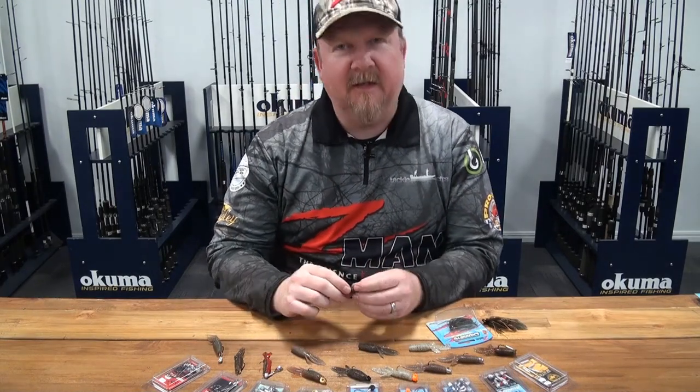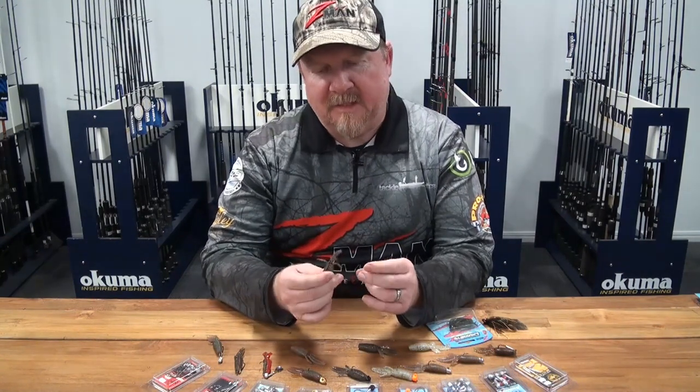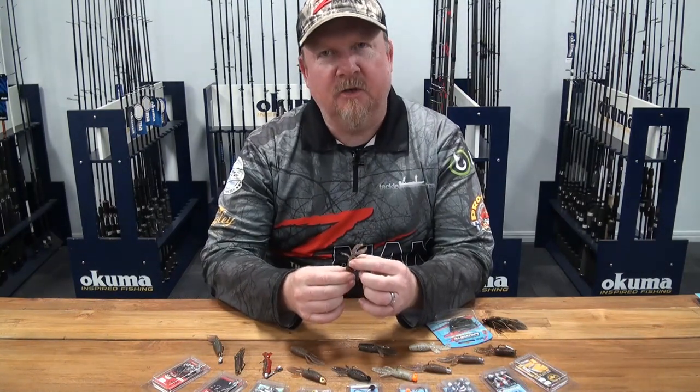Hey folks, Justin from Tackle Tactics. Today I wanted to have a chat to you about a cool little plastic from the Z-Man range called the 2.75-inch TRD Bugs.